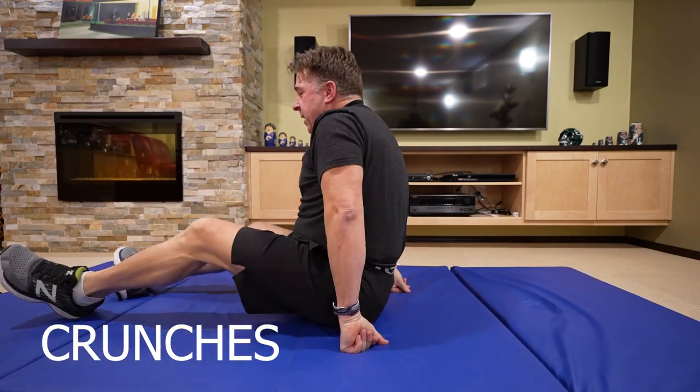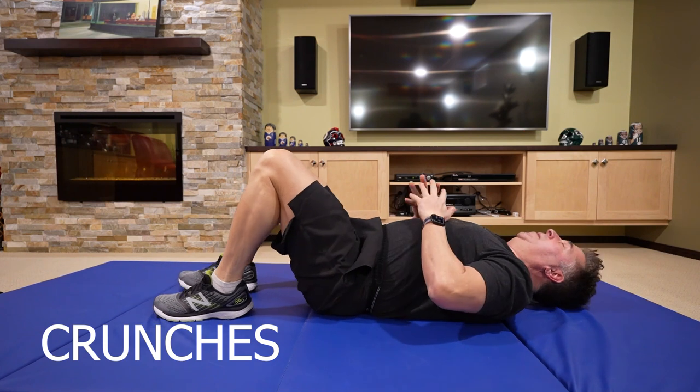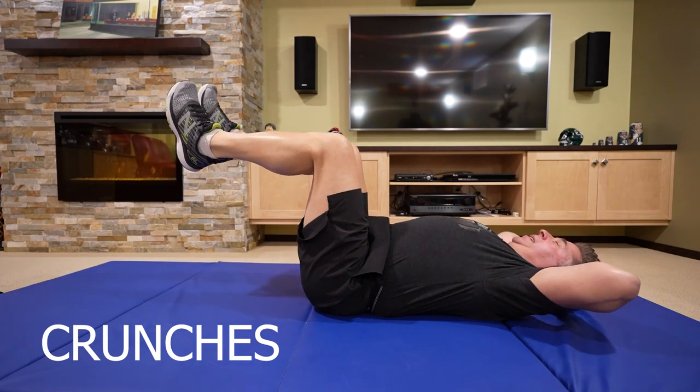Now we'll go into crunches. You can either keep your feet down or keep them up — I like to keep them up.